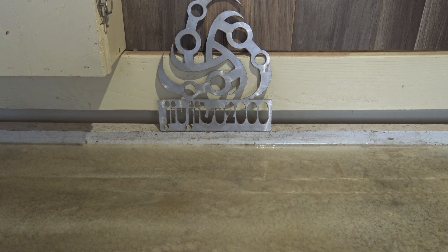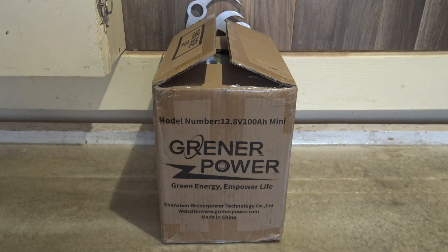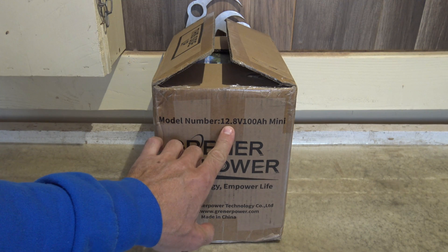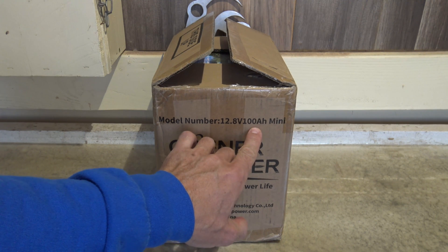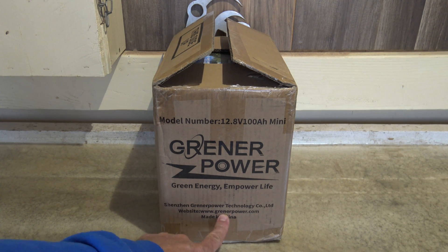Hello, good afternoon everybody, welcome back — Jujitsu 2000 here. In this video today, as you can see, we have an offering from Greener Power: this is a lithium iron phosphate battery, 100 amp hour capacity, and this is their mini battery. Right down here is their website.